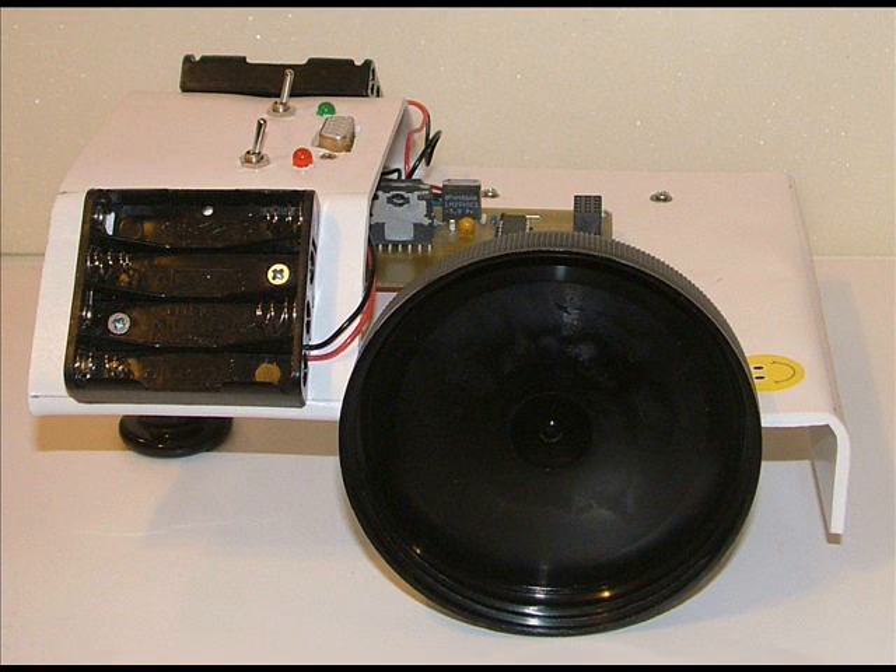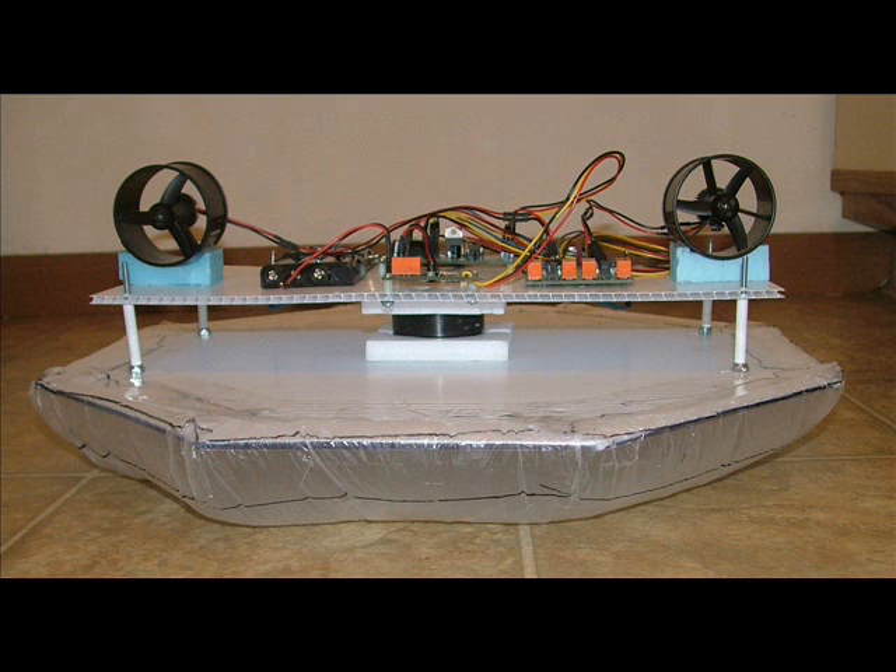The traditional wheeled robot comes to a halt instantly, regardless of how far it has traveled. A Hoverbot comes to a halt in a time and distance dependent on how long it has traveled on its jet drive.